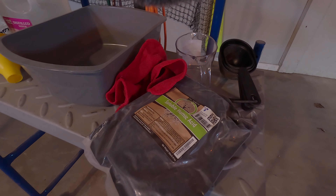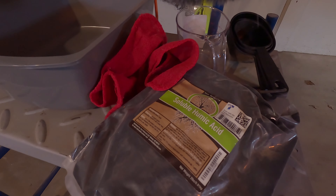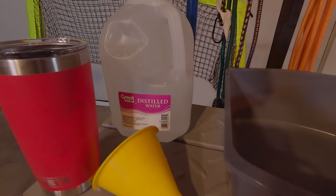I picked up this humic acid concentrate mix and the bag was about 25 bucks. I'm going to be mixing one cup of mix into one gallon of water.